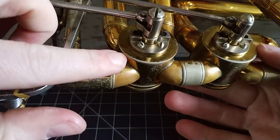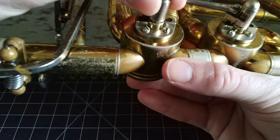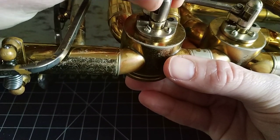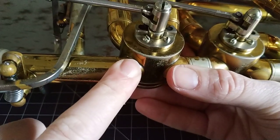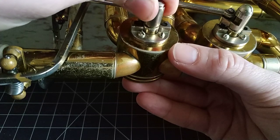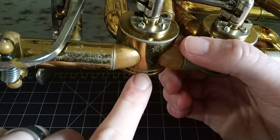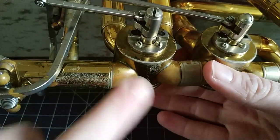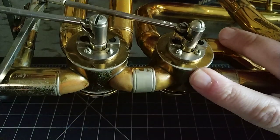Another place you can have problems is with the actual rotors themselves. Rotors should only move in that direction — they should only spin. But you can check for play by holding the end here and moving it back and forth. You can see, just by the oil moving, there's a tiny bit of side-to-side play if I rotate it in a circle. Just a little bit — that's a pretty small amount of play. I've had some valves where you can move it almost a millimeter in every direction. Also check up and down play.